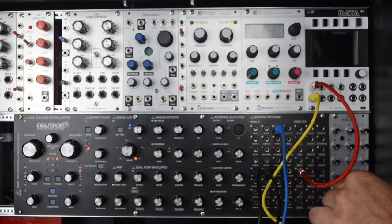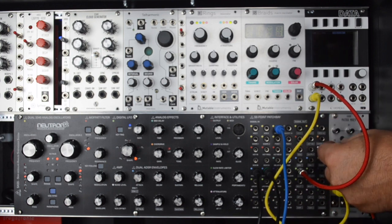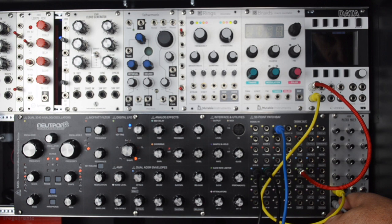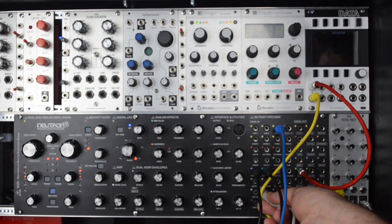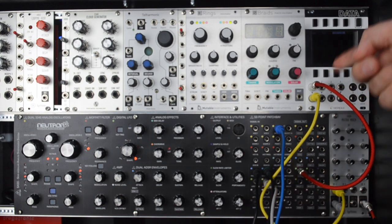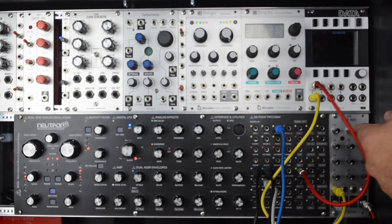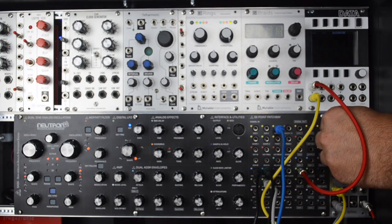I'm patching the LFO out into input one of the matrix mixer. I'm going to zero that out to make sure it's not modulating anything before I start, and then I'm patching output A into the LFO shape. So when I turn that knob, we're going to be feeding the existing shape of the LFO into the control of its shape — we're going to hear it do some interesting things.